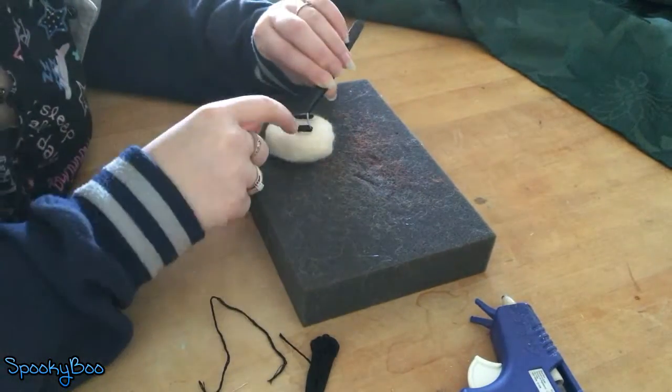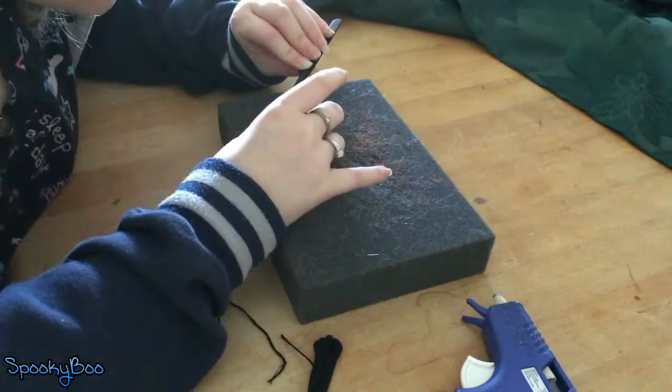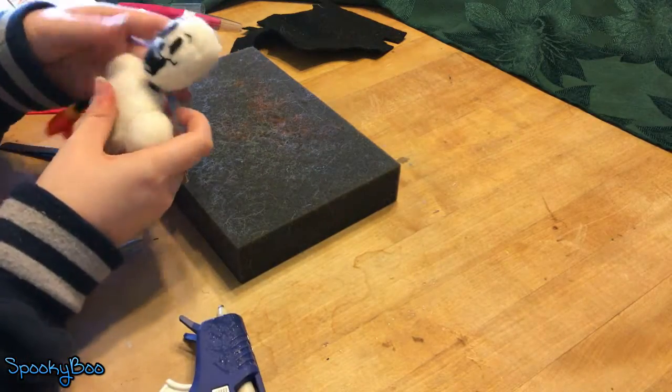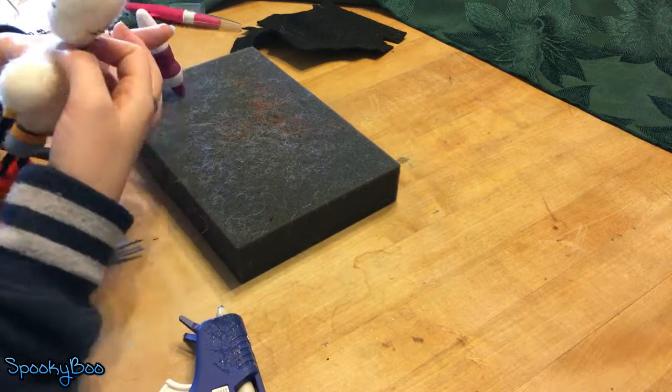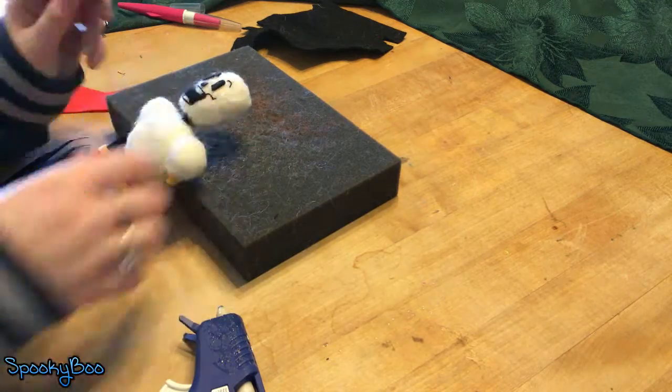I cut out pieces for his eyes out of black felt and his nose, and attached those using hot glue. For his mouth I sewed that on as well. It was too small to add teeth so I left it white, and for the black space in his mouth I felted it black in between. That's how I finished the face.